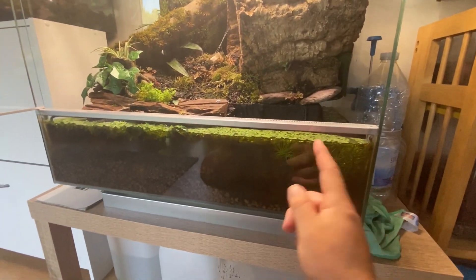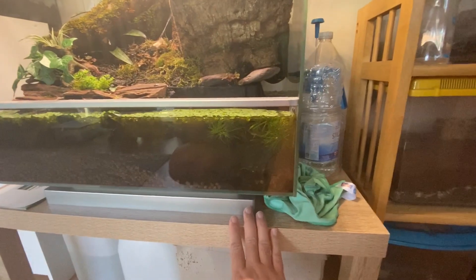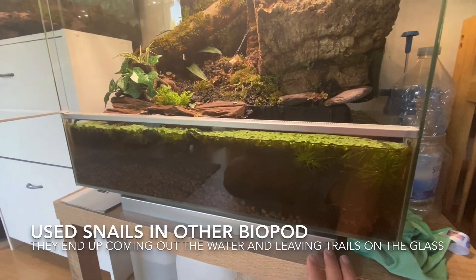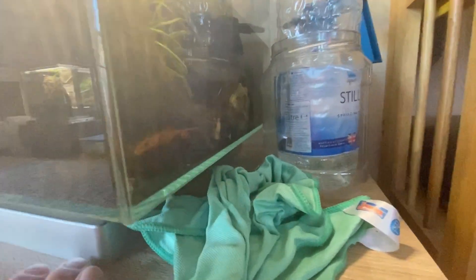One of the things that's really annoying me is the fact that all the algae is growing in here. So I bought a few more catfish and cherry shrimp and stuff to put in here, but they haven't worked their way through it yet, which is annoying. And there's a whiptail catfish there.